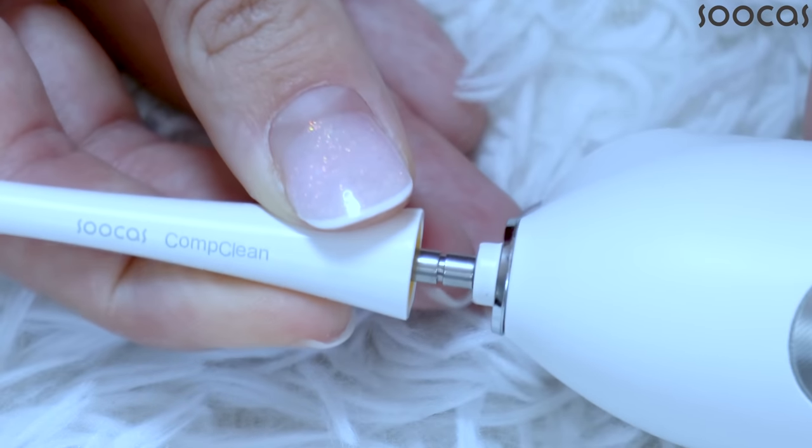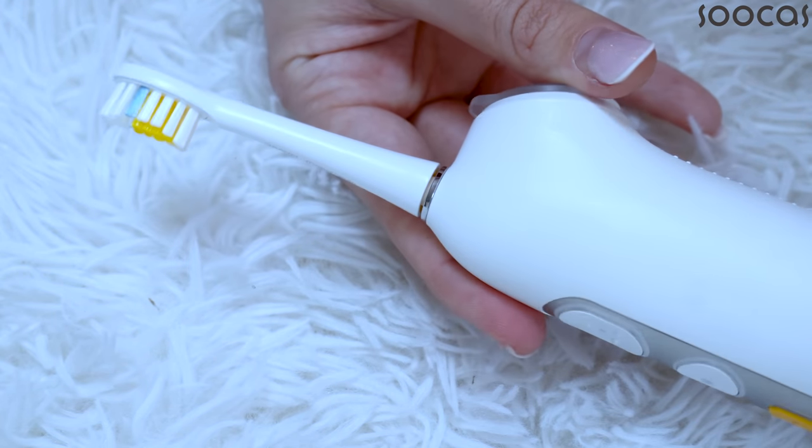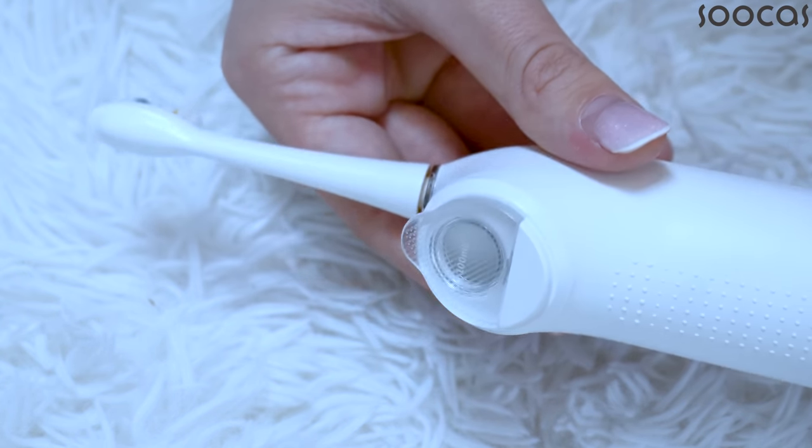The flossing water comes from the tooth-flossing function area right in the middle at the upper area of the toothbrush. There is a little hole where the water comes out and flosses your teeth.